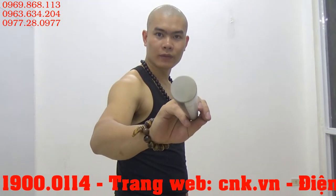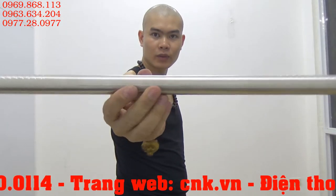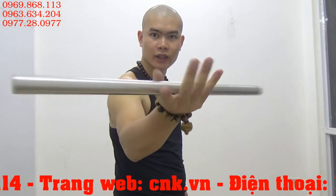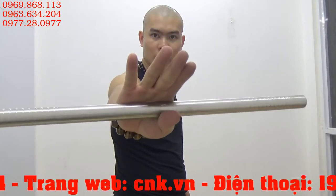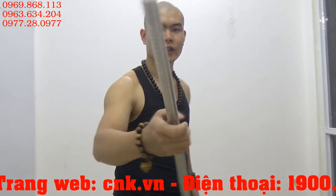Côn này được bịt phần ruột côn chứ không phải là côn đặc nhé các bạn. Khớp nối đây. Nếu như không để ý thì chẳng ai nhìn thấy có khớp nối cả. Người ta nghĩ đây là 1 cây gậy mà thôi. Đây là 1 cái côn cực kỳ chắc chắn và lớp lóc cực kỳ dày.